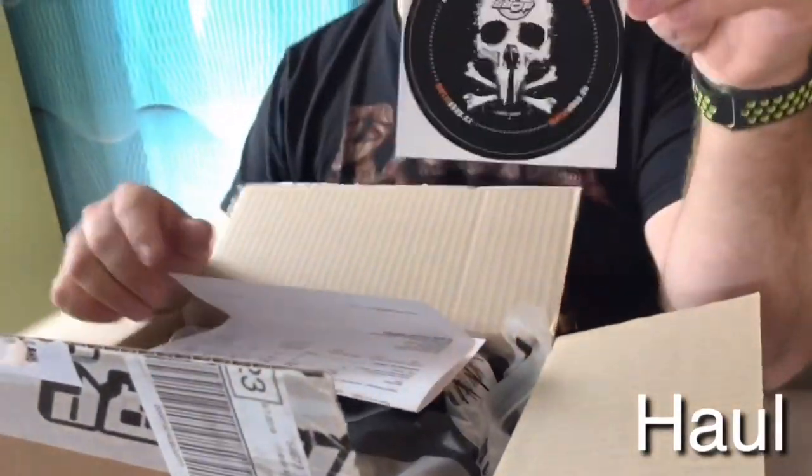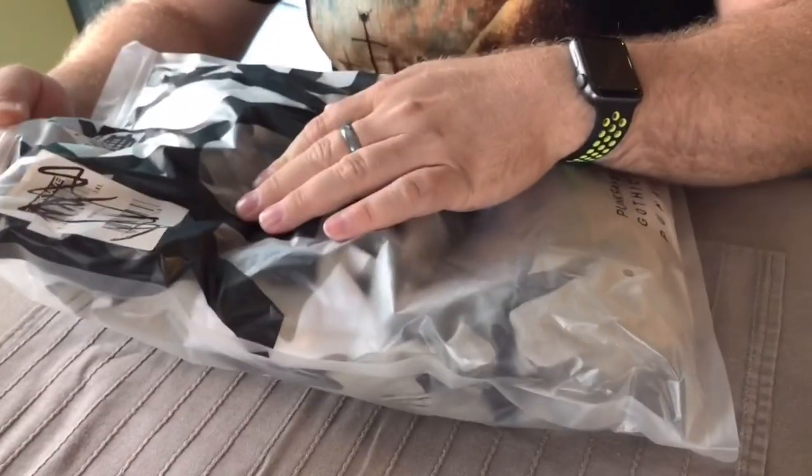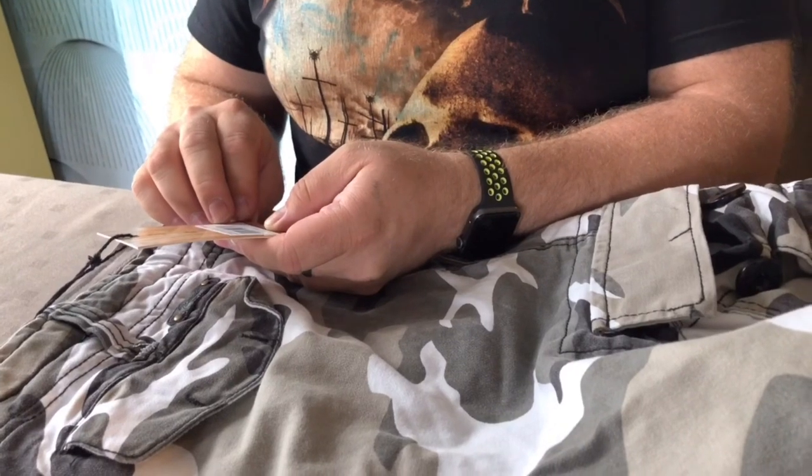You also get this nice sticker from Metal Shop Cheshire. The price is 49.67 euro. It comes in this nice bag, also from Metal Shop — I think they packed it in a bag, not the original one. Here it says Punk Pro Gothic Punk. It's 100% cotton. I guess it's pretty nice like this.